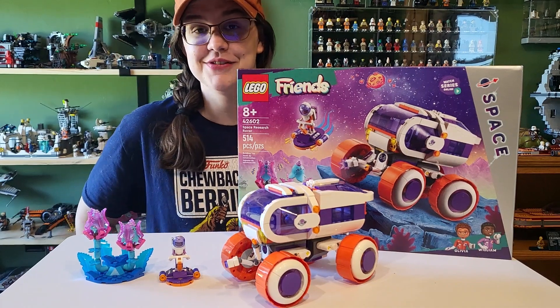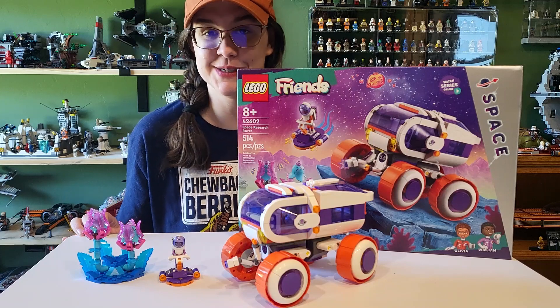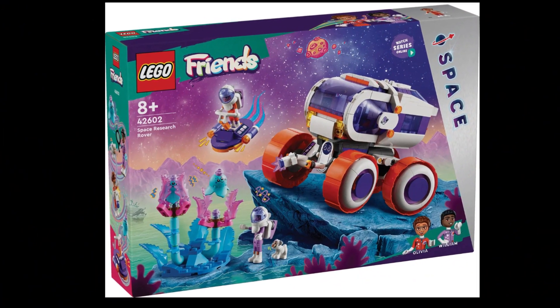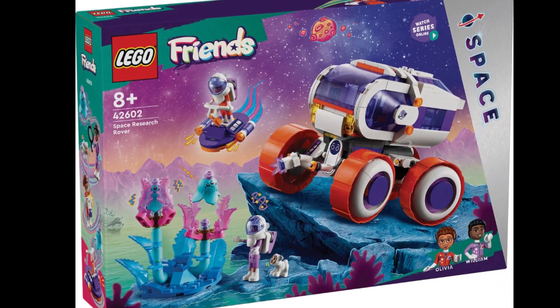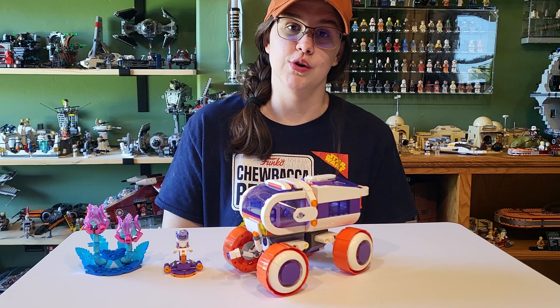Hey everyone, welcome back to another video. Today we are taking a look at these super adorable Lego Friends space set. This is set 42602 Space Research Rover with 514 pieces and it is ages 8 plus. This is part of the universal space theme this year with Lego that has spanned across multiple platforms from Friends to City to even Lego Duplo and Star Wars.